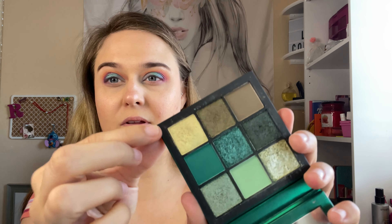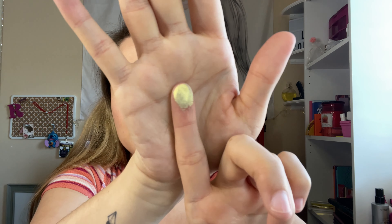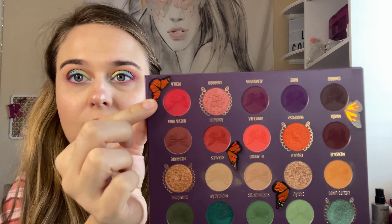I'm going to try to brighten up the look with this shade right here. Now I'm going to go in with this shade underneath the eye.